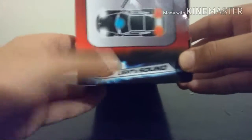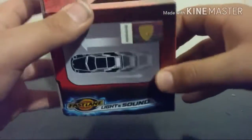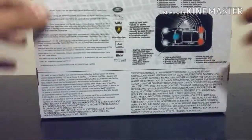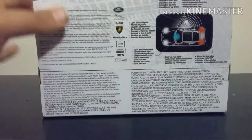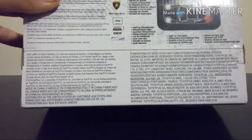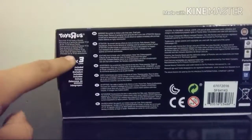On the sides you get the same layout, and on the other side you get a Lamborghini sticker telling you it's officially licensed. On the back you've got all the other licensed brands: Land Rover, Jaguar, Audi, Lamborghini of course, Mercedes-Benz, Jeep, Nissan, BMW, and DTM — I think that's a car brand as well.